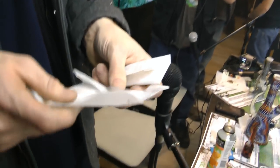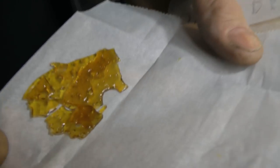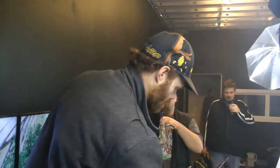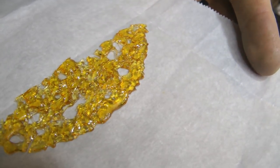And then we got another one here. This is a zombie kush and a white rhino mix. Right on — I tried this one. This one's good. And then we got one more — the white rhino just by itself.